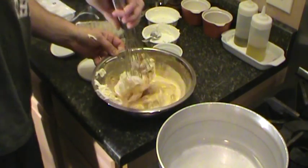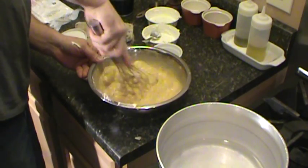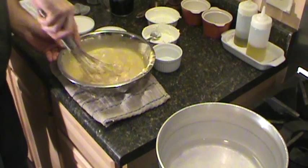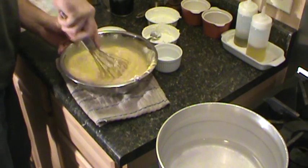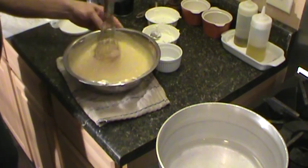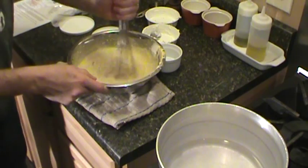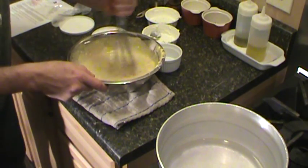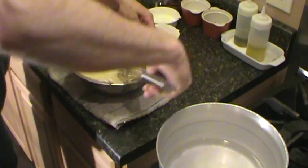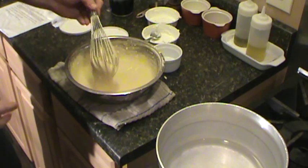Now I'm going to take that and work it into this. Mix that up real good. Kind of a mess at first, a little work, and it all comes together — look at it, it'll get there. If you've got a stand mixer, you can do that.